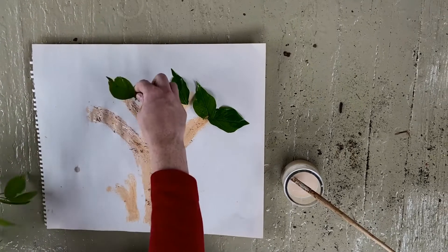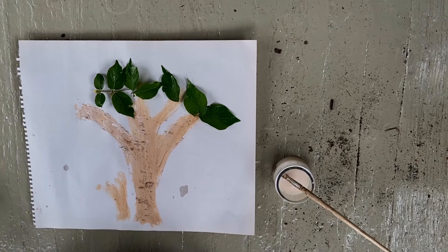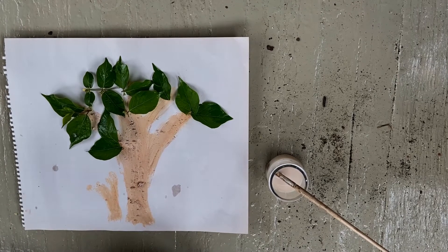Finally, we're going to put our leaves on top. Trees use their leaves to take in CO2 and breathe out oxygen in a process called photosynthesis. Let's not forget the little details!